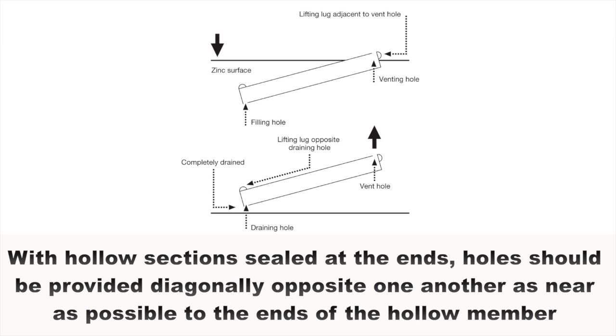With hollow sections sealed at the ends, holes should be provided again diagonally opposite one another, as near as possible to the ends of the hollow member.